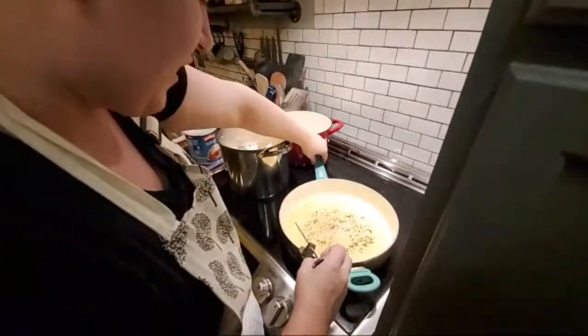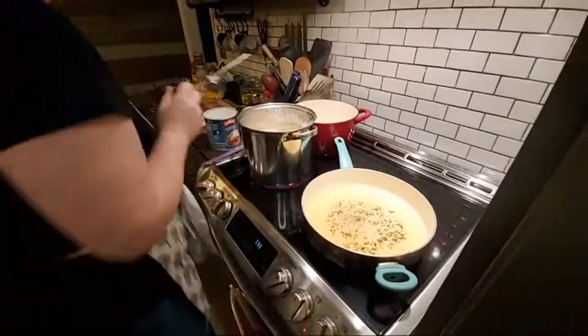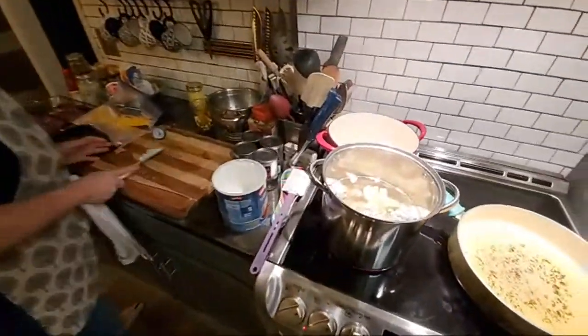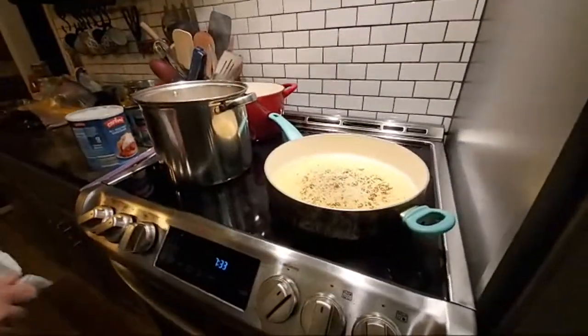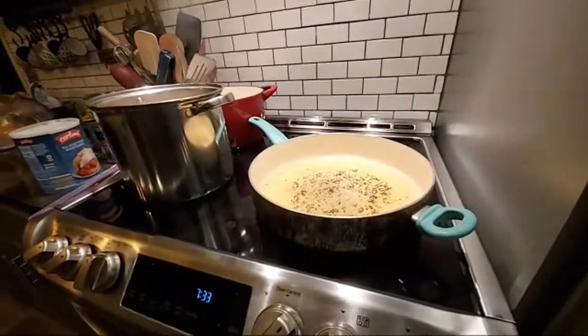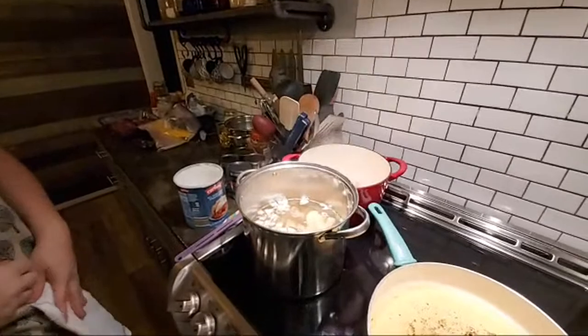I'm not going to get an accurate temp on this because I don't have enough oil in here. The best thing to do is just drop a little piece of flour in there. The smoke point on the ghee is 450 but there's a lower smoke point to the Crisco, so you want to watch that. I just turned it down so I'm not doing anything crazy.